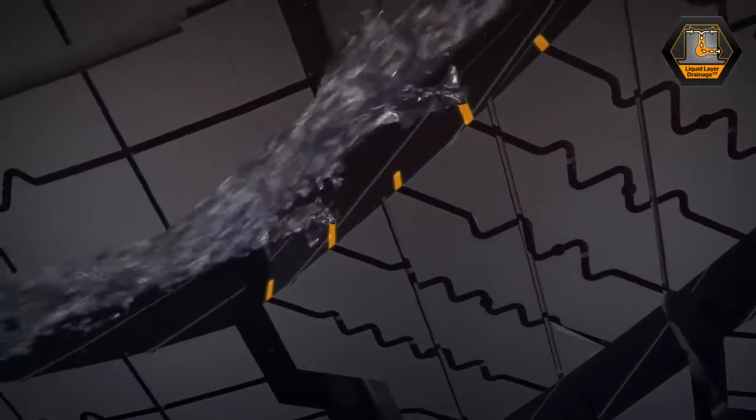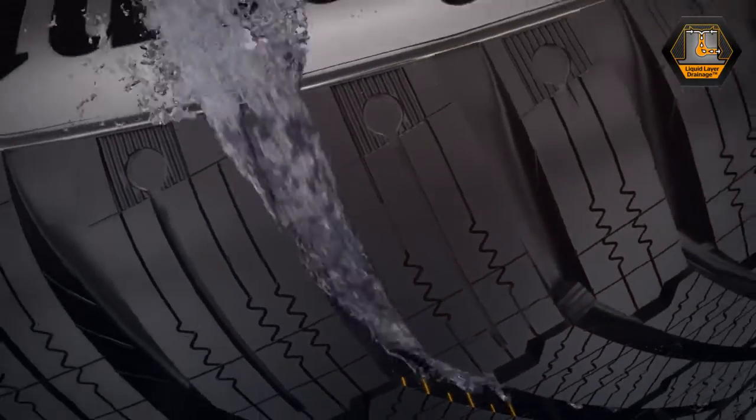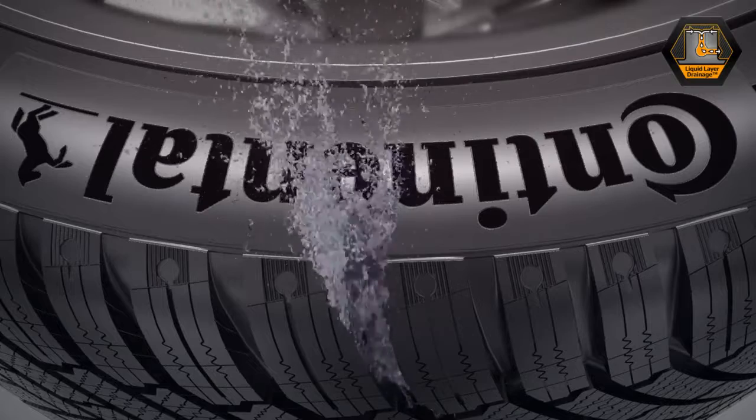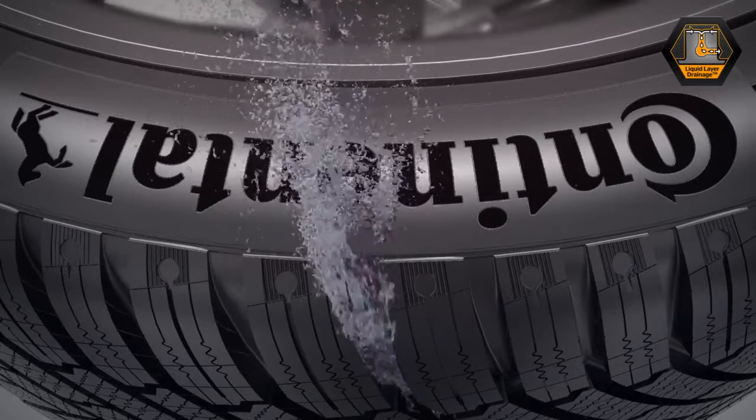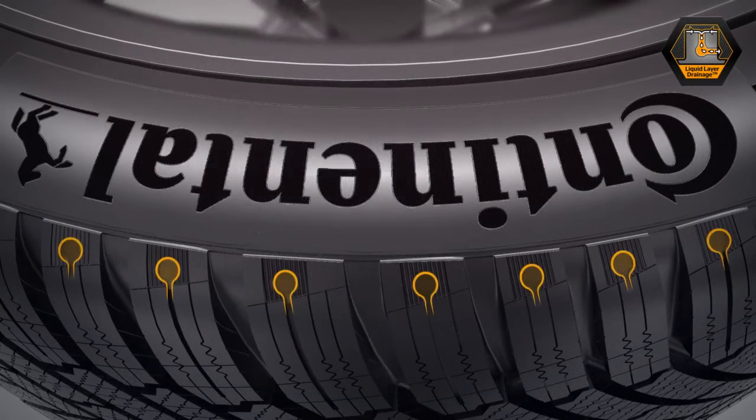This way, the sipes are constantly de-watered. The main groove tread drains the water to the outside, de-watering the tire's contact surface constantly for an improved braking performance on icy and frost-covered roads.